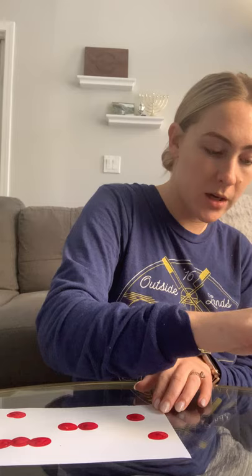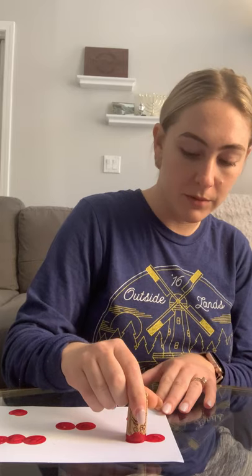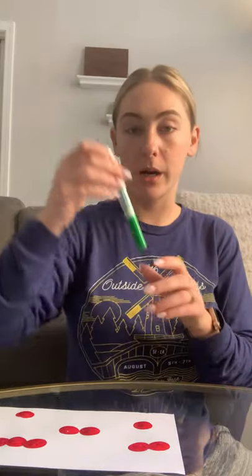Cherries are my favorite. Has anybody ever gone cherry picking? I've never been, and I would definitely like to go one day. I think that's enough cherries — I'm going to set my wine cork aside and grab my marker.